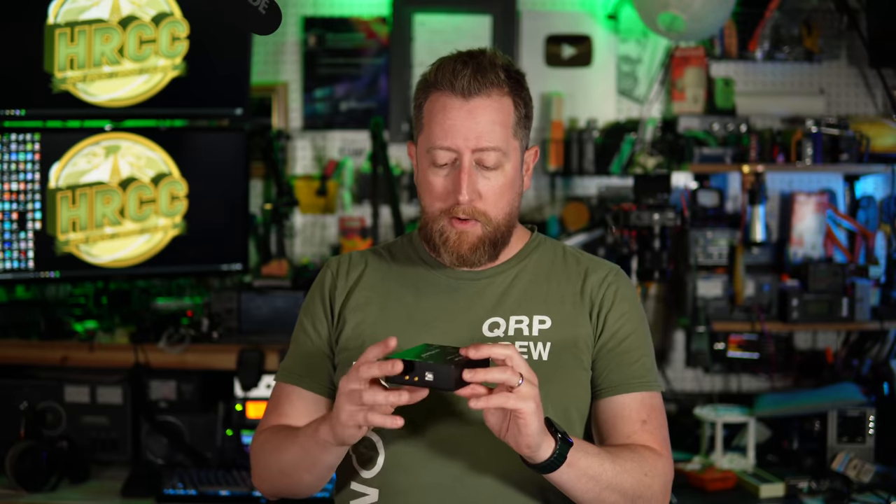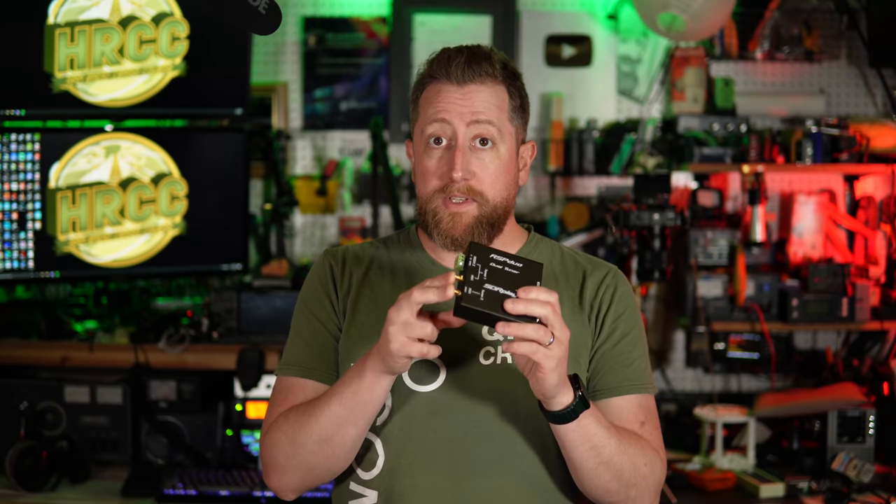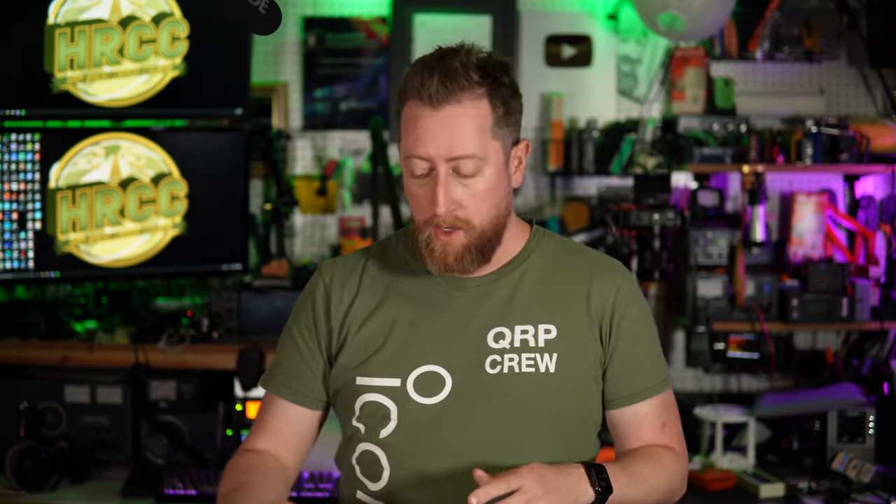I've always had a problem with that testing methodology because I was only testing 2-meter, or I could flip it over to 70-centimeter and do the whole test again — not really conducive for time. Also, I have been hogging my 2-meter, 70-centimeter antenna, which is normally connected to my ICOM 2730 here on the bench where I could talk to people on simplex and whatnot. So I went ahead and made a purchase — I picked up the RSP-DUO, a dual tuner SDR receiver, which will allow me to receive two independent frequencies at any one time.